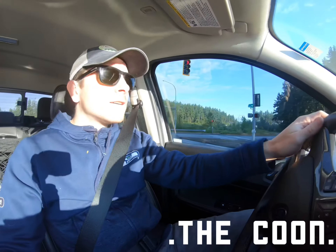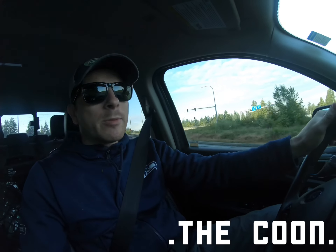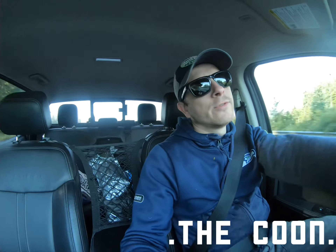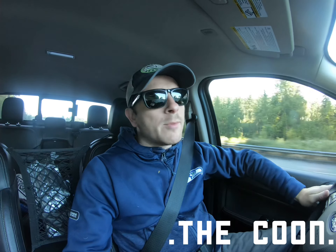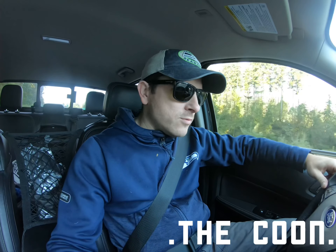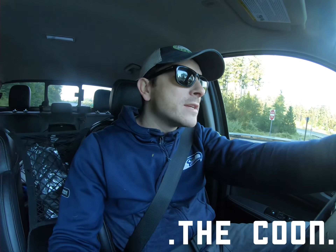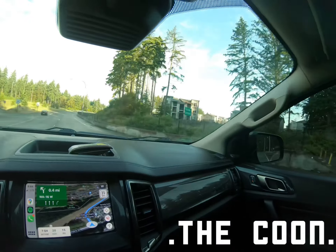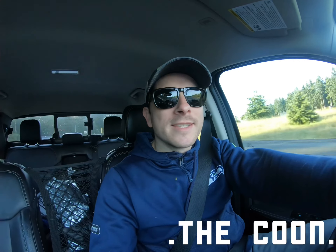A lot of people on the Facebook feeds are curious about what the stock sounds like versus putting this exhaust on, so I'm going to do a video of me installing it. I'm going to attach the GoPro on the bumper and do a drive within a quarter mile radius so you can kind of see what it sounds like. Hopefully it doesn't sound like that Honda that just drove by.